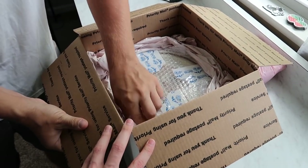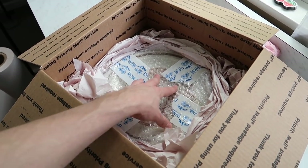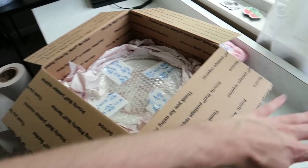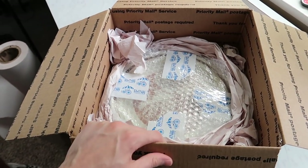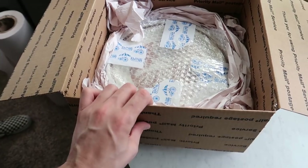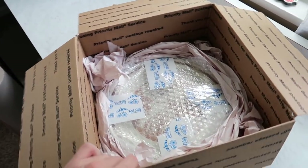What we're doing by putting paper all around here — in case you haven't figured it out — is we're trying to protect this item from all six sides: the bottom, the top, and the four sides. We don't know how this box is going to be handled; it might fall on any side. We need to make sure that no matter how it falls, it's protected on whichever side hits the concrete or the floor.